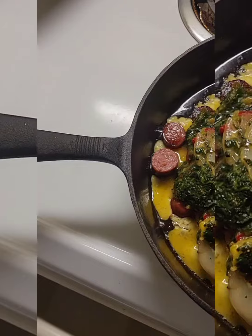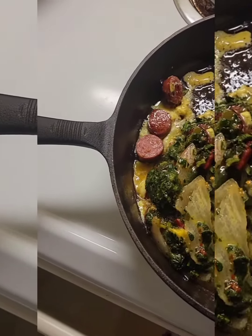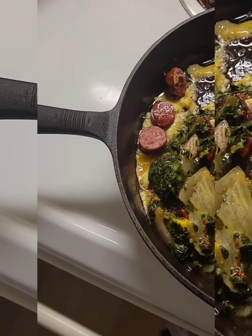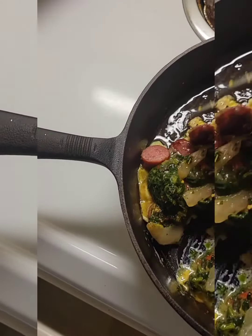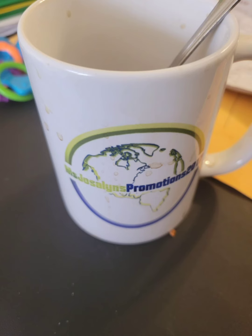And when it's all done you have a nice little breakfast — mix it with the juices, yummy! Happy Monday! That was a good, good breakfast. Check out the final picture of how it looks.